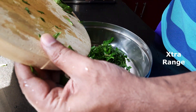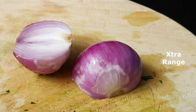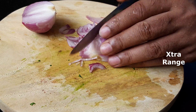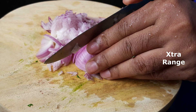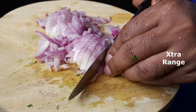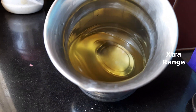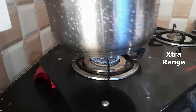Keep the chopped leaves aside and we're going to do the onions. We're going to add a little bit of red chili powder and coriander powder.